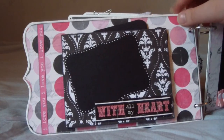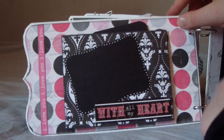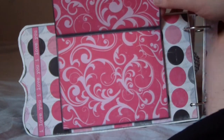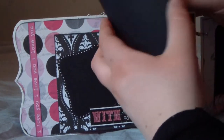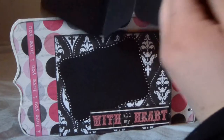Then on to this next page — it says 'With All My Heart,' and on the side it says 'I Love You.' You open this up and you have room for two large photos, and behind that you have room for a lot more photos.